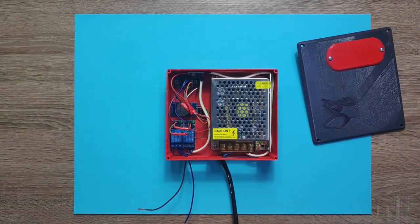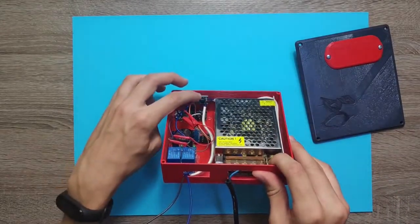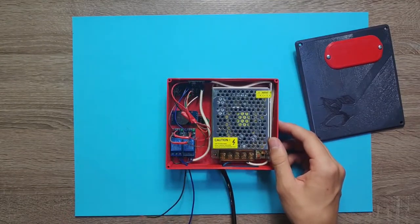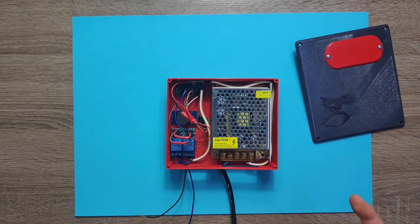If we take off this cover, we can see inside there are a few components. Here is a 5-amp 12-volt power supply, connected to a small 5-volt buck converter, and also two relays. The small buck converter powers the Arduino because Arduino runs on 5 volts. The Arduino controls the relays, and there is also a real-time clock module, the DS3231, which is connected to Arduino — thanks to that we can activate the relays at specific times.